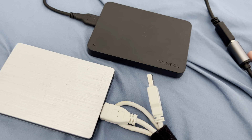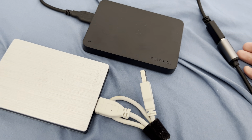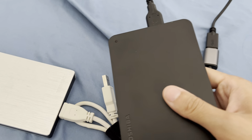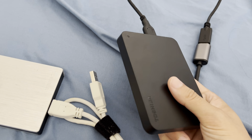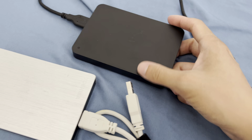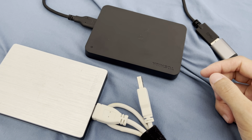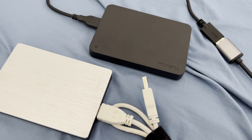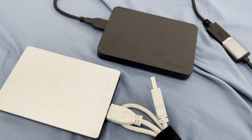Other than that, these hard drives work really well — very durable, and not heavy at all. For that amount of storage, I'm a bit surprised that it's quite light. I use both of these to store photos, videos, and a lot of big files, and they both work really well.